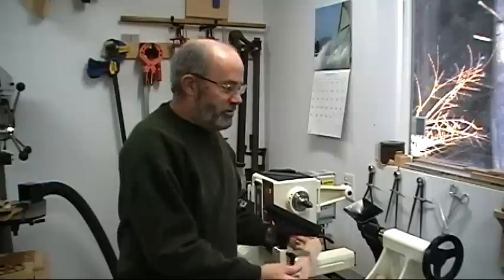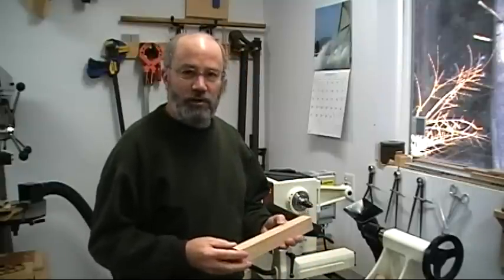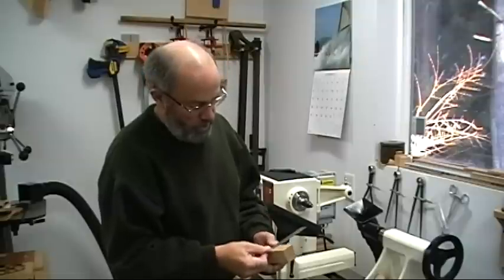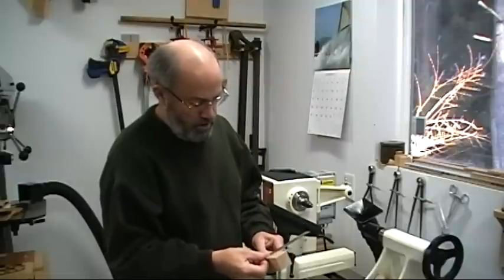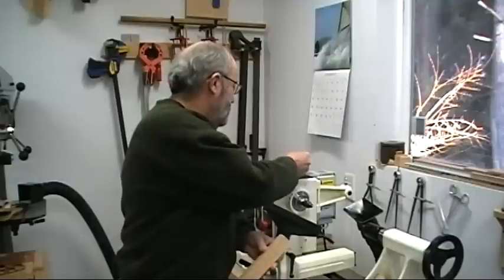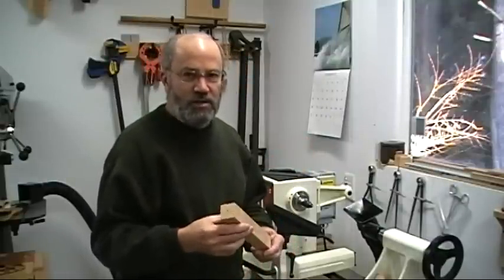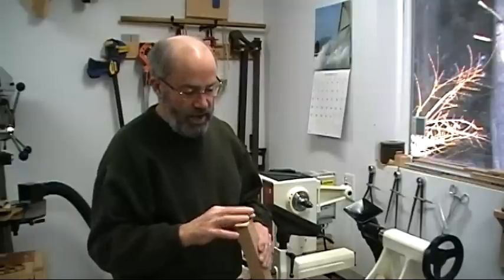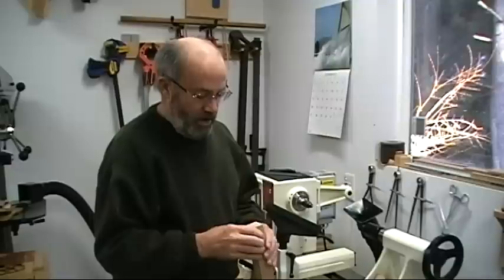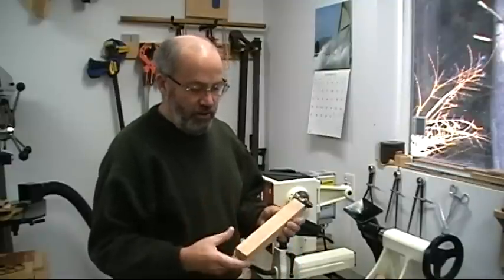You can start out with virtually any kind of wood. This is a block of red alder — it's an inch and a half square and about nine inches long. One thing about preparing the block is you want to try to get these as square as you can, as close to a perfect square on the end as possible.